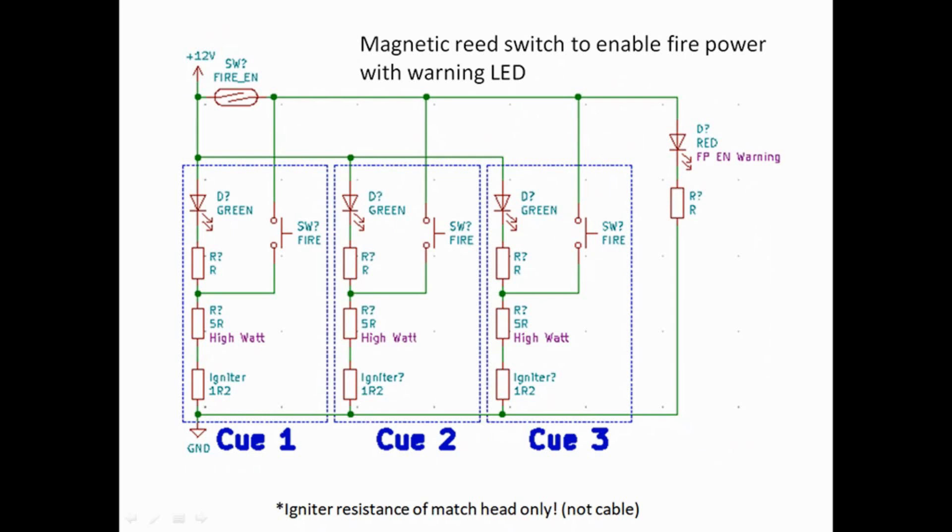We should also discuss safety: not enabling firing current at the same time as doing continuity testing. This system shows that exact principle — the igniters and continuity check are in series from the 12-volt supply, but the supply to the firing switch comes separately via a magnetic reed switch, or key switch. Without that being enabled, pressing the buttons won't do anything. You'd have to enable firepower first before the firing switches work. I've also included a red LED warning when firepower is enabled, which is good practice.